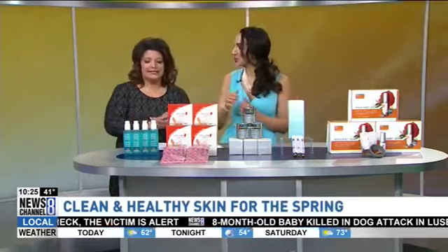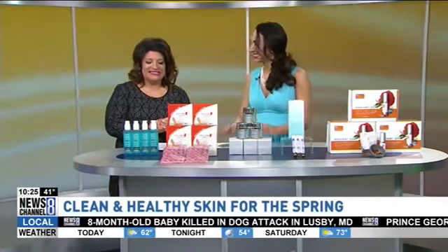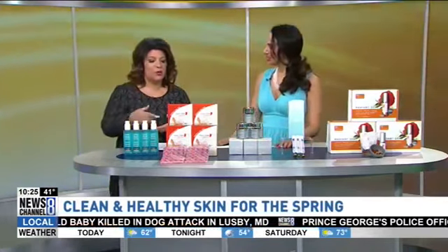I love the moisturizer they already have from Neutrogena — you probably recognize that line. Okay so now we're going to take it from head to toe. What about our feet?